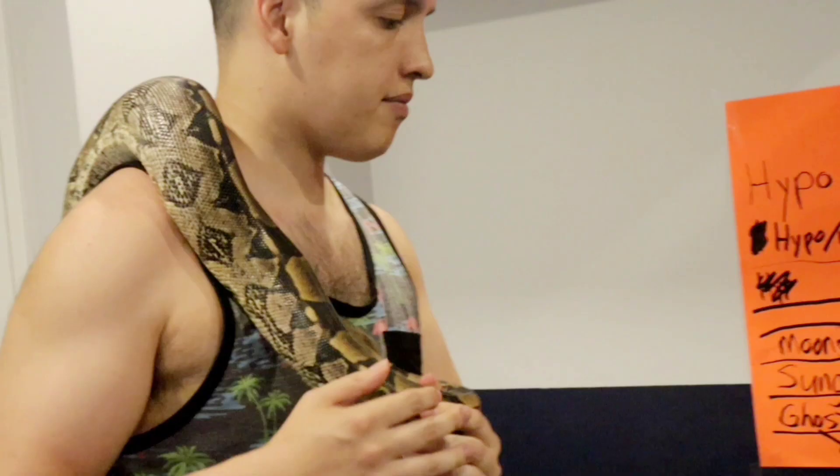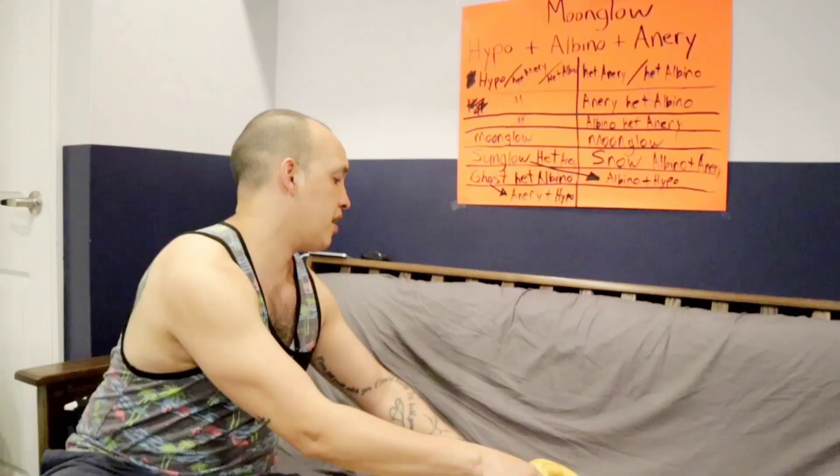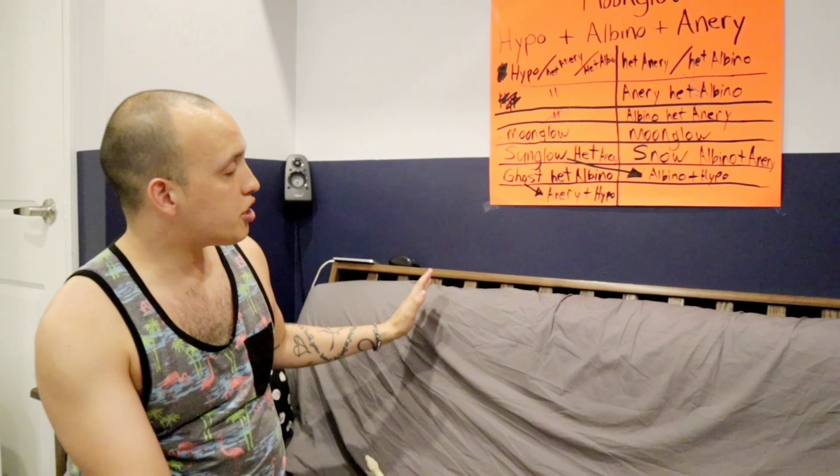The hypo gene has more red, the albino gene has no black, and the anerythristic gene has no red. When we have all three genes together, we get the moonglow. The albino is like this all by itself. To make it nice and simple: if we want to make the moonglow, we need all three genes — the hypo, the albino, and the anerythristic.